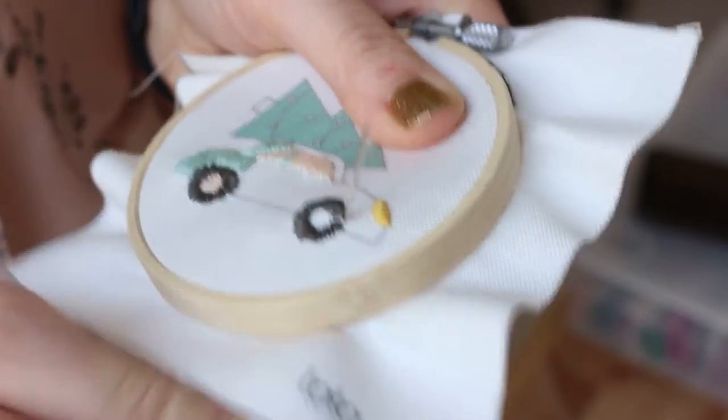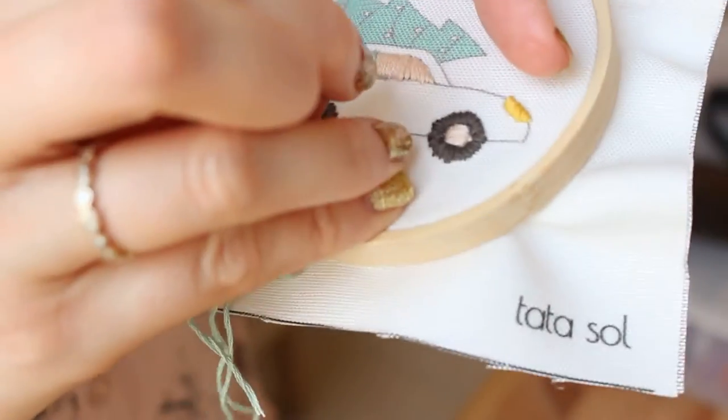I'm going to quickly finish the other wheel so I can finish stitching the whole car.